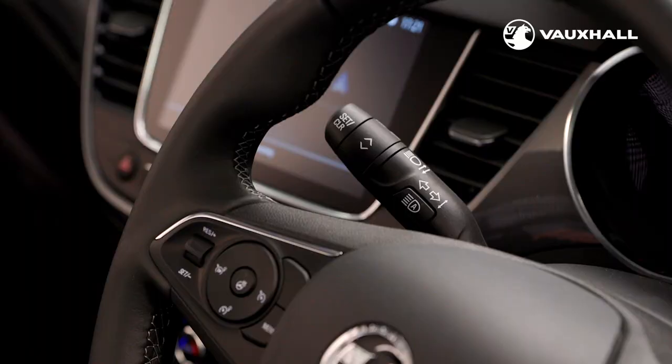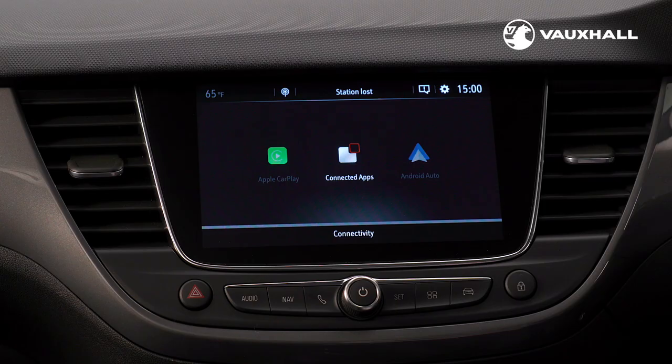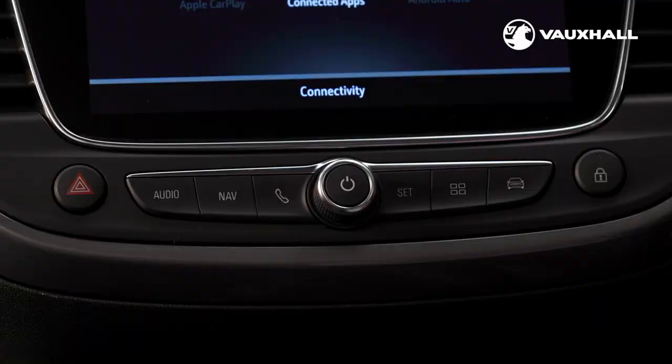Depending on the model you'll either have a 7 inch or 8 inch colour touch screen like this one. For full details of both infotainment systems and tutorial videos please visit the Vauxhall website, the Vauxhall YouTube channel or your MyVauxhall account. Using the infotainment system buttons on the dash here you can connect your mobile phone using Bluetooth, access the sat nav and stereo controls, and also adjust many of your car's onboard systems.